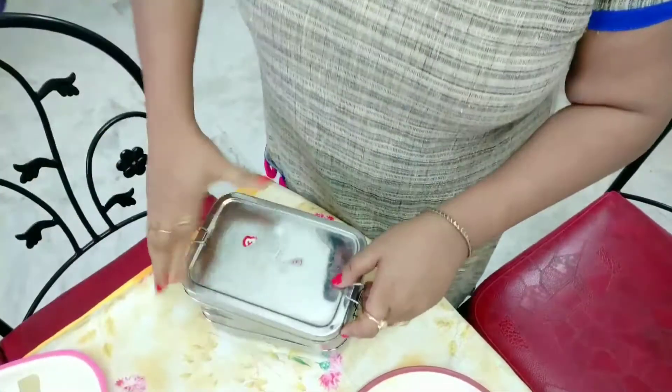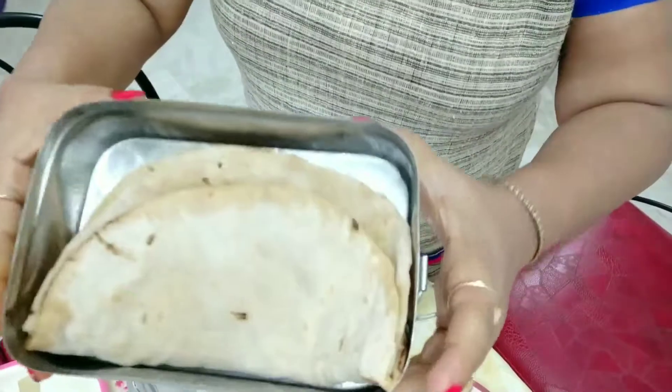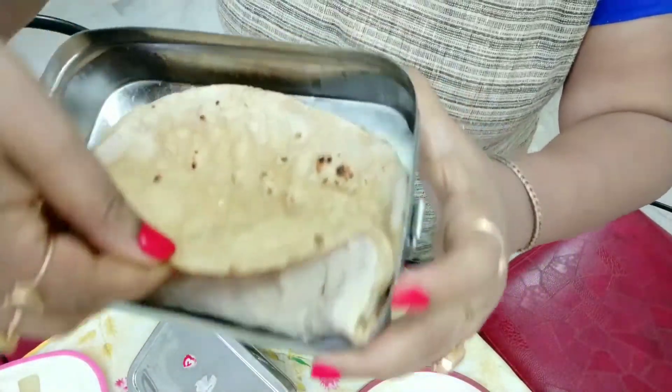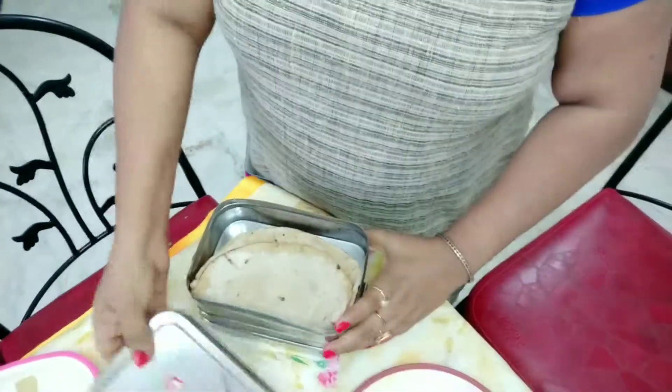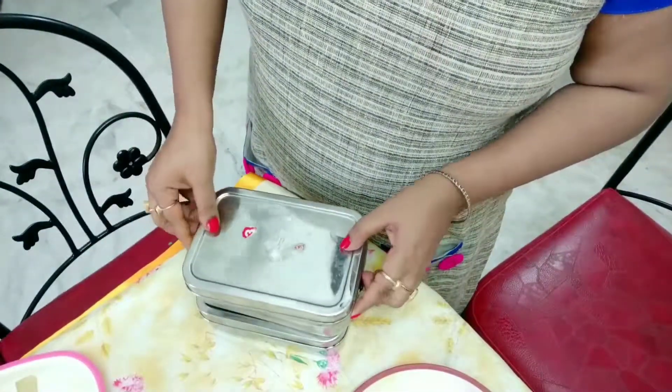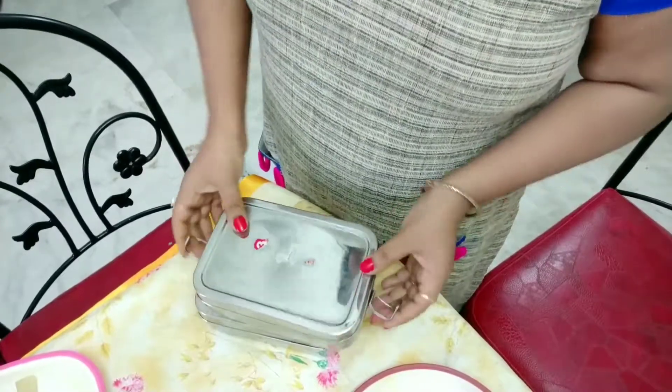This is the peas potato sabji. And this is Sani Baba's roti also — roti with butter. This is Sani Baba's tiffin. And my husband's tiffin is pea rice — that one I'll show you also.